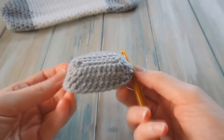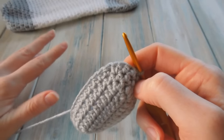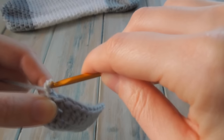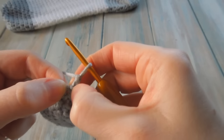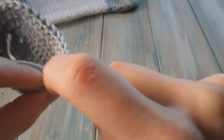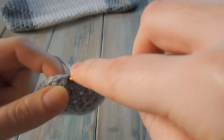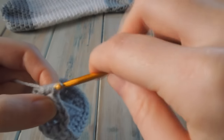Your stitch count now should be 32 and it should look a little something like a little boat. Then we're going to do 4 rounds of just chain 2, 1 half double crochet in each stitch around, slip stitch to join — so you've still got a stitch count of 32 for rounds 5, 6, 7, and 8. Just chain 2, then do 1 half double crochet in that next stitch. Always make sure you get that next stitch because the top of chain 2 and that first stitch are very close together and you can easily miss it.